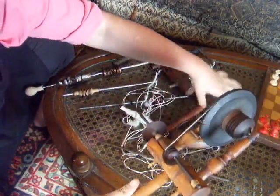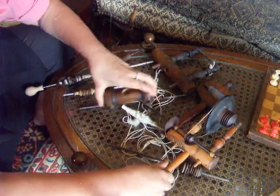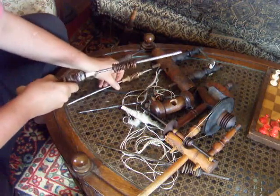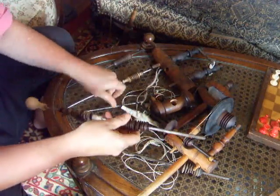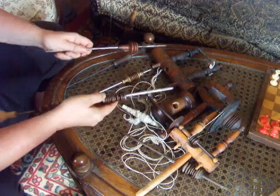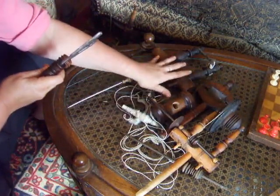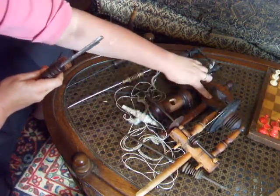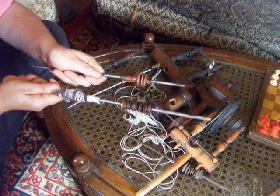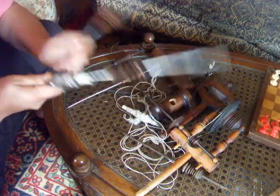So those are your types. What have we learned? We learned about the four basic types of mounts for the spindles: mother of all and sisters, this improvised system, bat's head, and accelerator — first patented by Amos Miner — and then the two different types of great wheel spindles. Thank you.